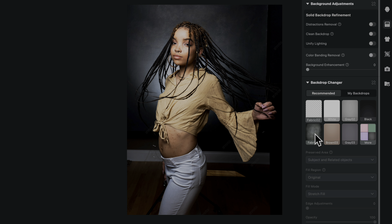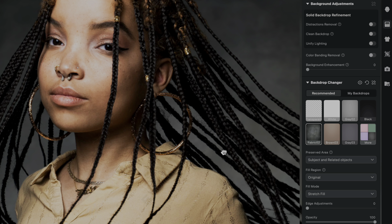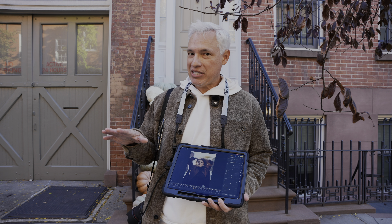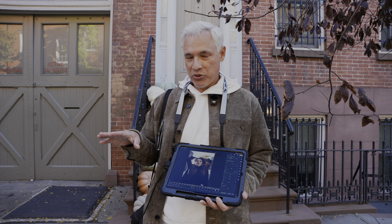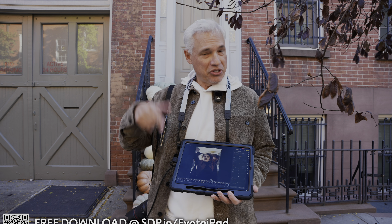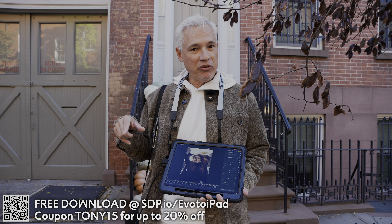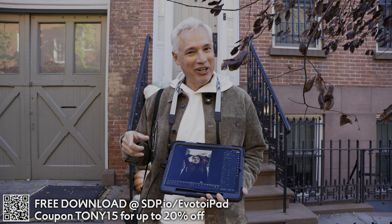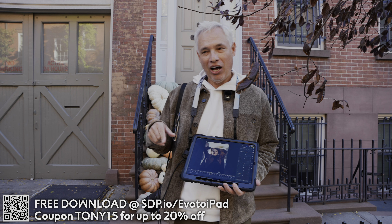You can also swap in completely different backgrounds, like fabric backgrounds — check out how perfectly it masks against the hair. If you want to try this out and see how it changes your portrait photography workflow, use the link I have here. That'll get you some free credits. And if you decide to sign up and use more credits, my coupon code will get you 15% off.